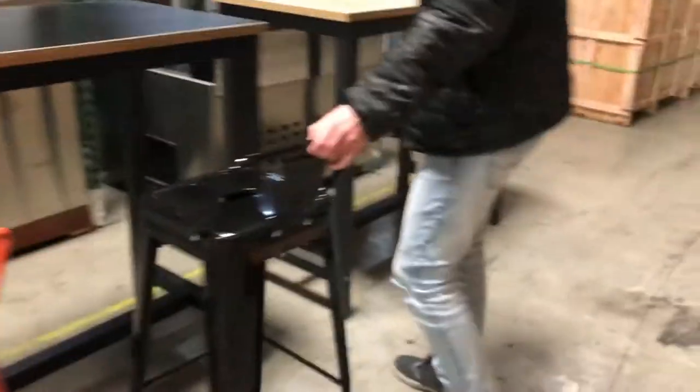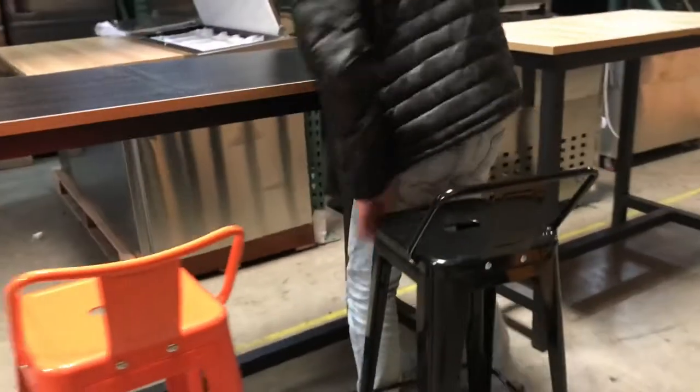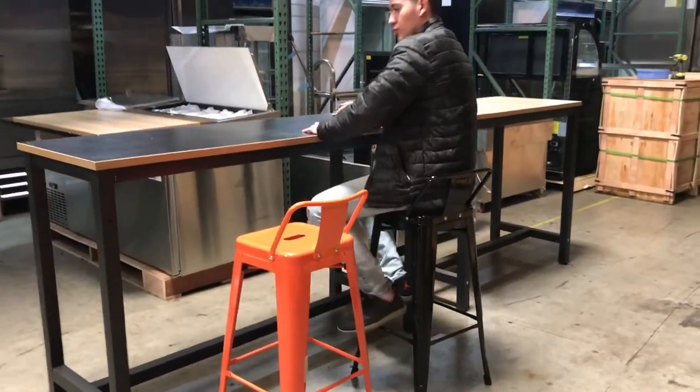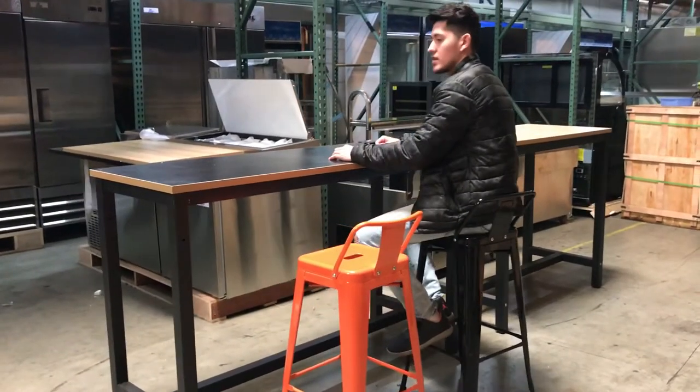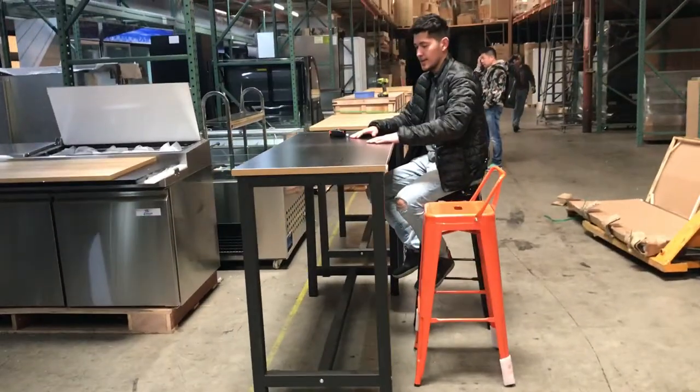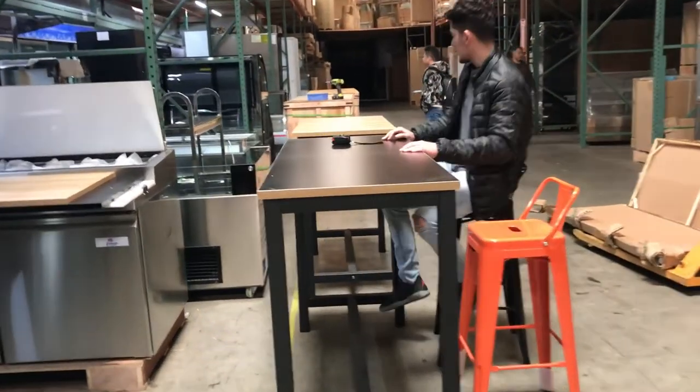Let's go ahead and give you a demonstration with the chairs that we also have available on the website. You sit down and it has a good level to it, a nice feel and nice style to it as well.